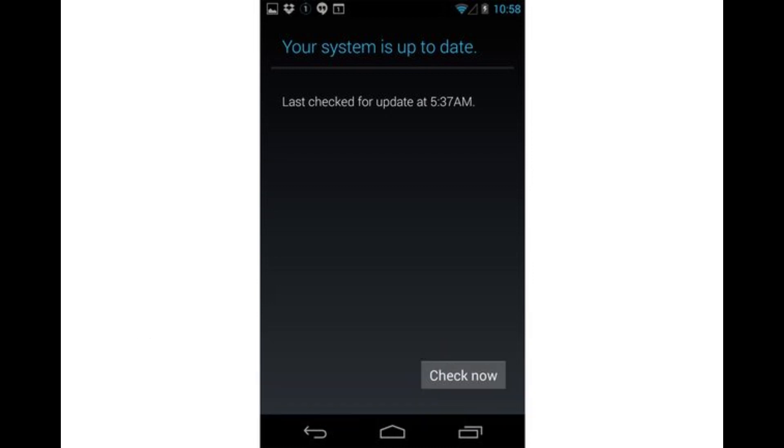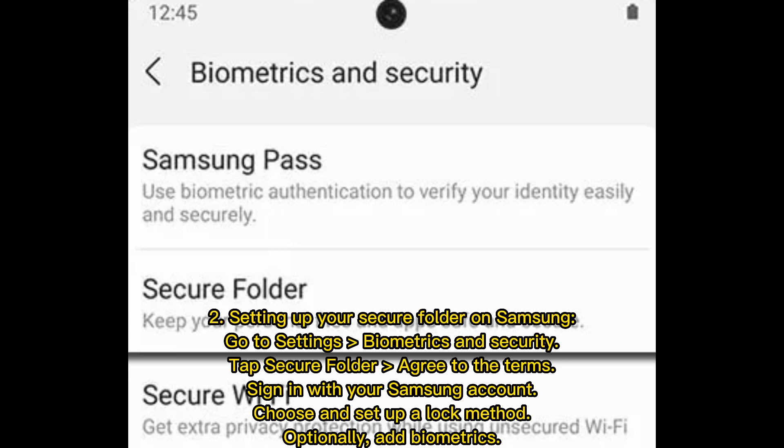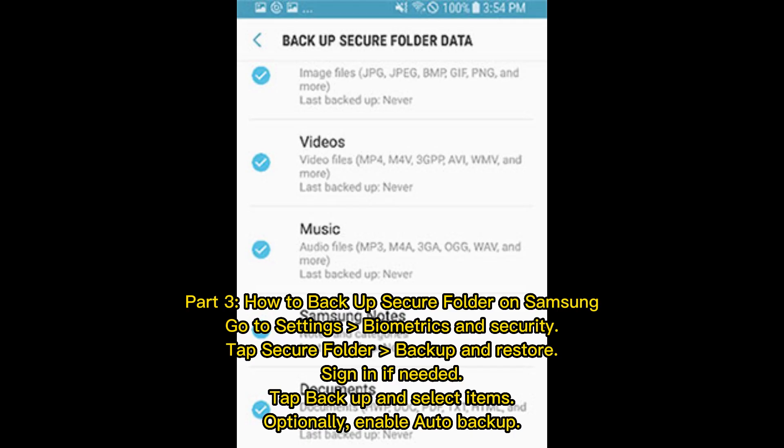To set up your Secure Folder on Samsung, go to Settings, then Biometrics and Security, tap Secure Folder, agree to the terms, sign in with your Samsung account, choose and set up a lock method, and optionally add biometrics.